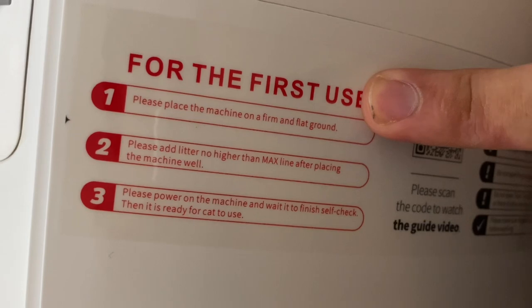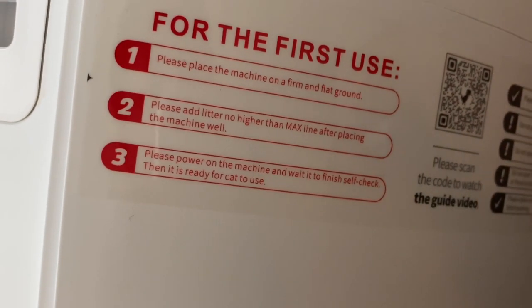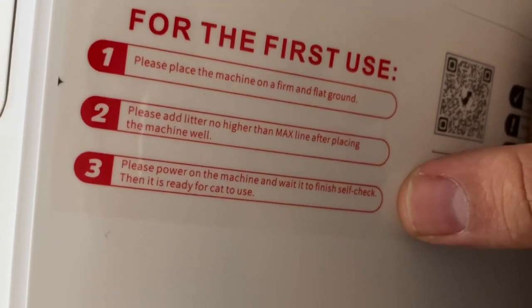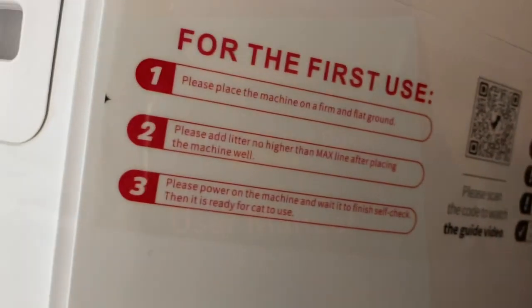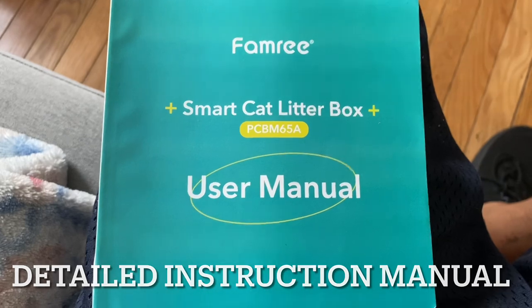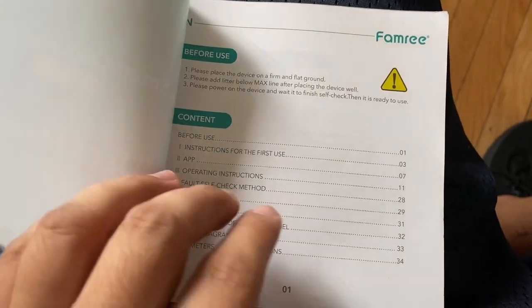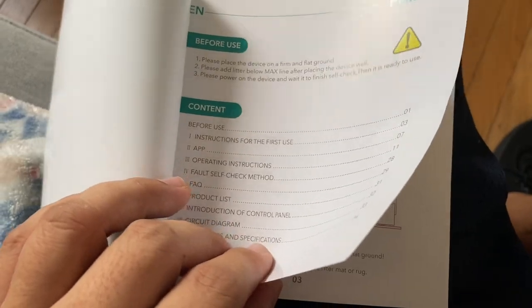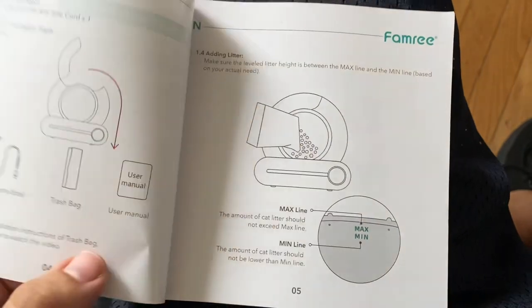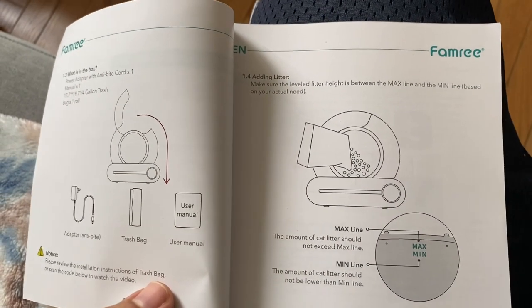You just have to remember: place the machine on firm, flat ground. Add the litter no higher than the max line after placing. Then place the power on the machine and wait for it to finish the self-check, and then it's ready for the cat to use. This SmartCat litter box comes with a really extensive user manual — it's very detailed and looks like it'll be really easy to use.